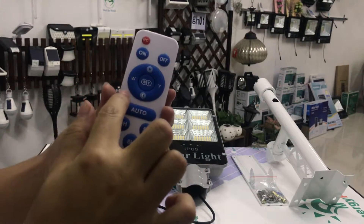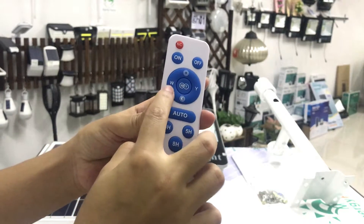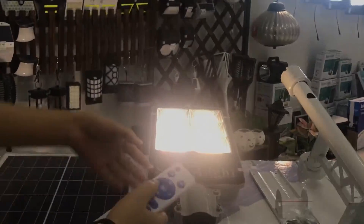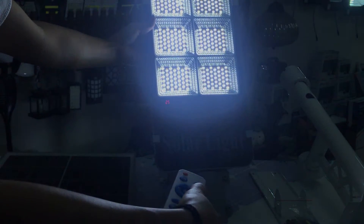The second special feature of this light is you can adjust the color with this remote control. I'll show you — this button represents white light. We press this button — yes, it becomes warm light. And this one represents white light — we press it, and yes, it becomes pure white.